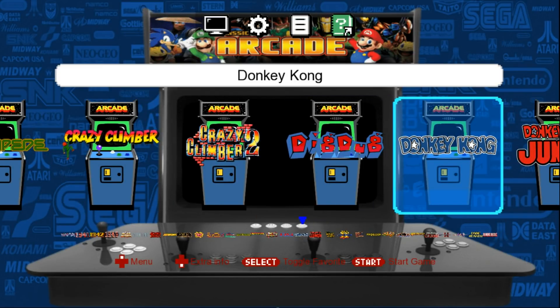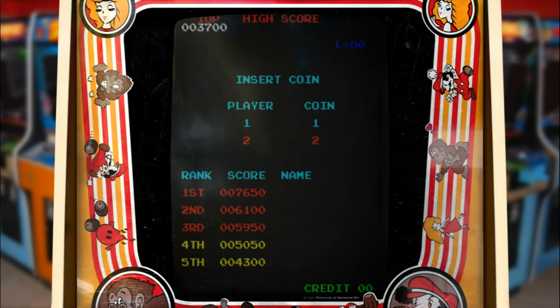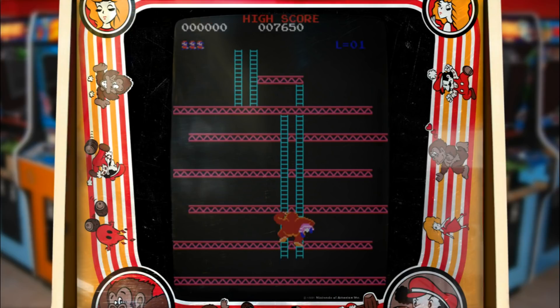This is running MAME 0192, which is the latest MAME release as of this video. But look at these bezels — they're really, really nice. I love the vertical ones the most. They just add to the nostalgic feel.